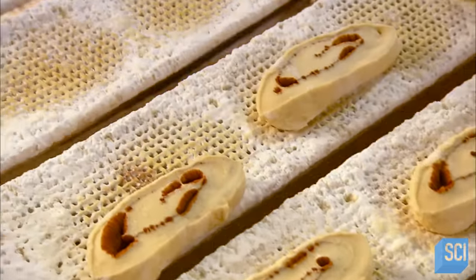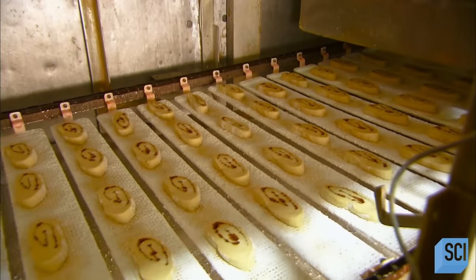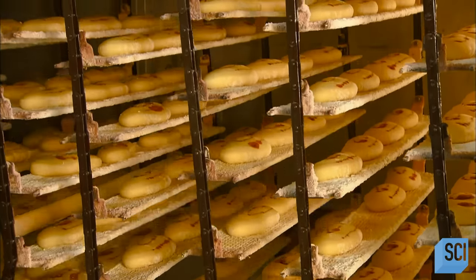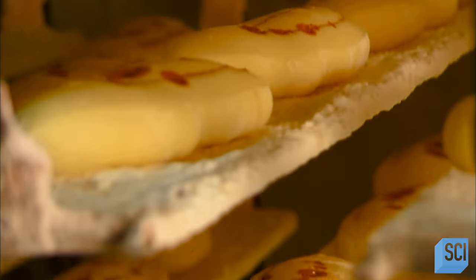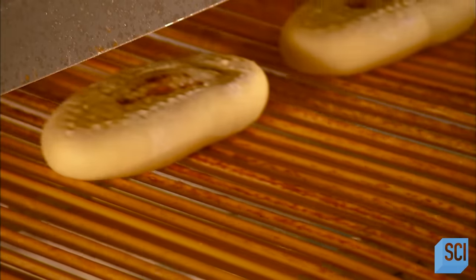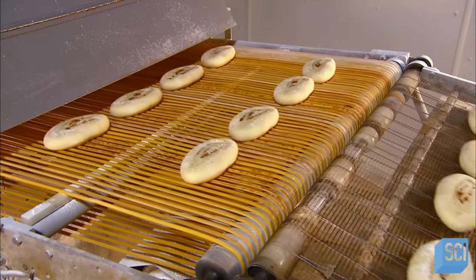A retractable arm drops the blocks of dough, four at a time, onto wire mesh trays. Then it's off to the proofer — a machine much like a large bread box in which heat and humidity help the yeast dough rise. This leavening process takes about 20 minutes, during which time the trays — over 300 of them — go up and down and then out to the fryer.